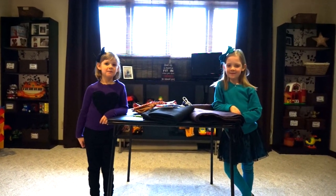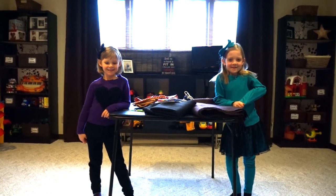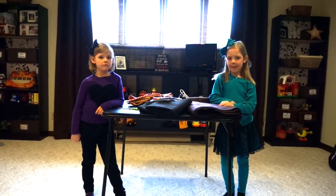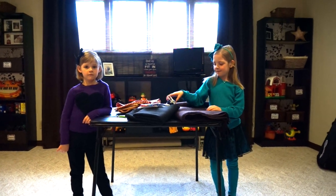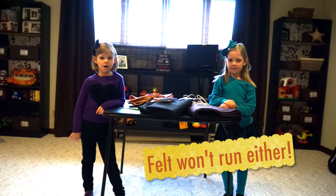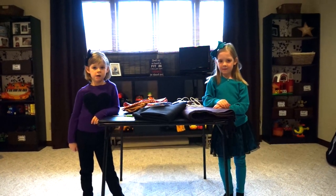I've got my two helpers here for the card table fort. The first thing we're going to use is felt, so that way the girls could help too, because felt works really well with a hot glue gun. They're each going to get their own hot glue gun and we're going to attach all the different fabrics and felts together using hot glue gun only.